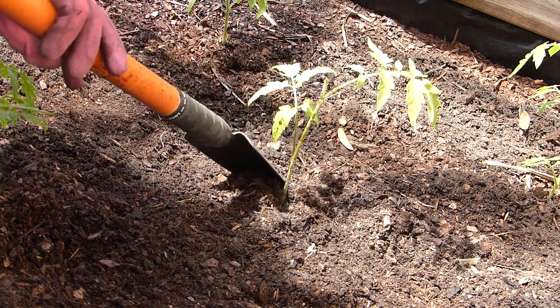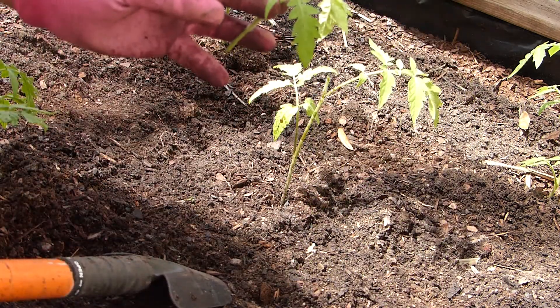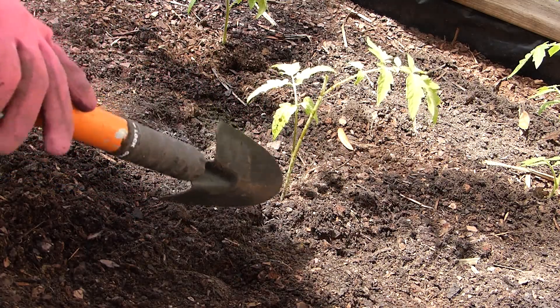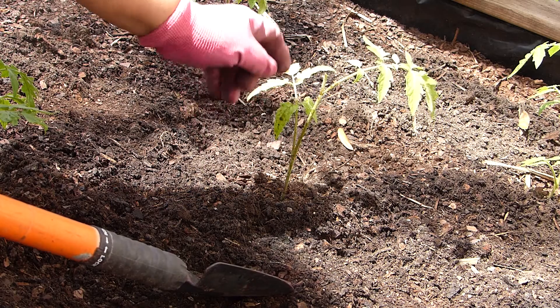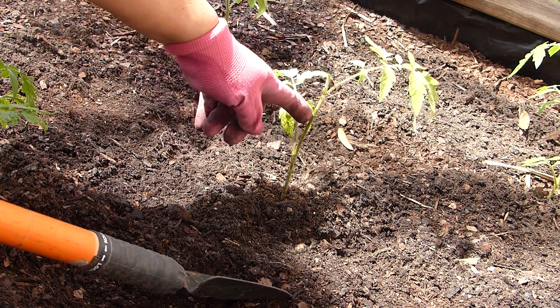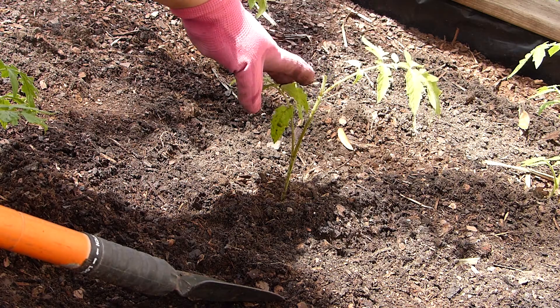I cut the very top to prevent the plant from working so hard keeping everything alive. I want the roots to concentrate all nutrients into this main stem, so it grows strong and sturdy. I'm going to show you what will happen to these two sets of leaves.